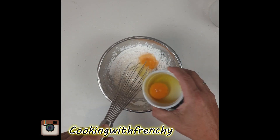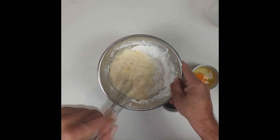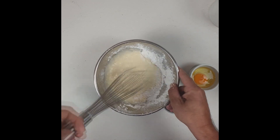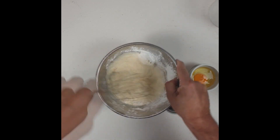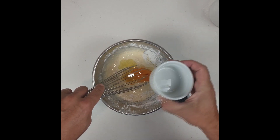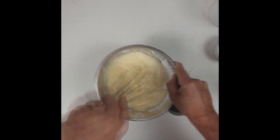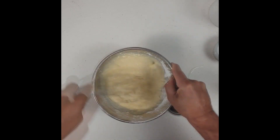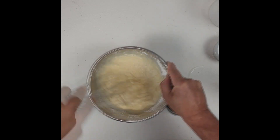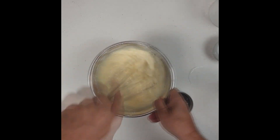As you see, slowly the batter is getting together. So I'm adding my first egg, and soon I will add the second egg. You can prepare this batter 24 hours in advance if you want to, but it doesn't need to rest — it can be done in realistically 5 minutes, no more than that. And you see, it's done.